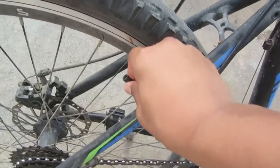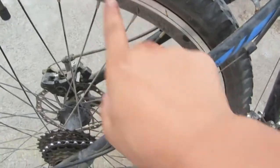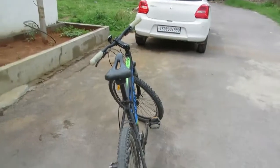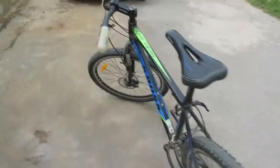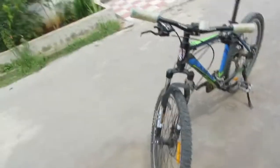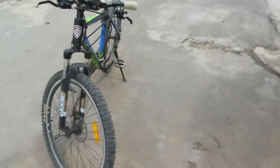Another cool feature is that they've also given you mounting points for normal rim brakes — you can see there are rim brake mounts here, and on the front too they've provided for normal rim brakes. The rim and tire are awesomely steady. I love this cycle.